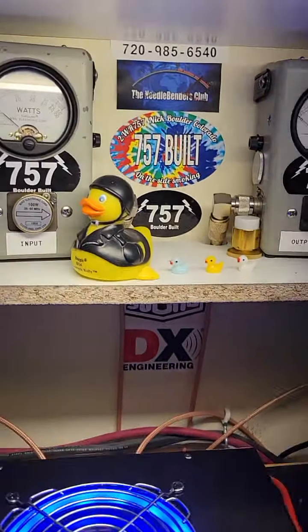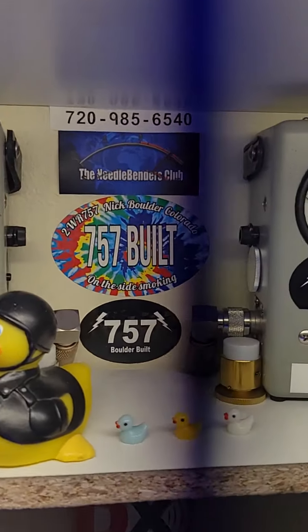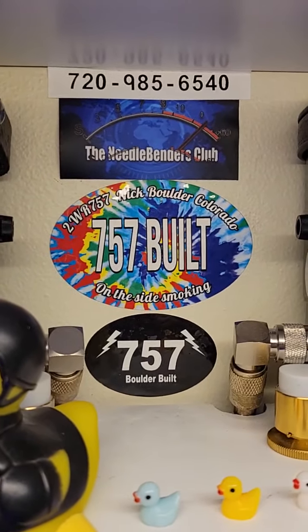Anyway, don't be a mud duck, and if you are, keep your ducks in a row. 757 Boulder Colorado here — we're gonna get back on the side. Smoking — see ya.